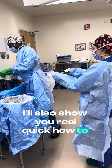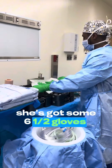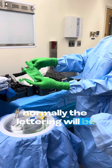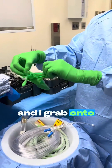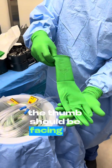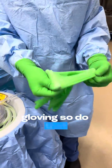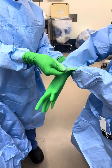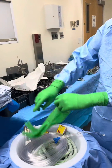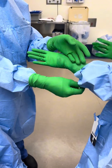I'll also show you real quick how to glove someone else. She's got some six and a half gloves here. Normally the lettering will be facing you, and I grab onto the thumb to open up the glove. The thumb should be facing the person that you're gloving. Perfect. And the other one — same thing.